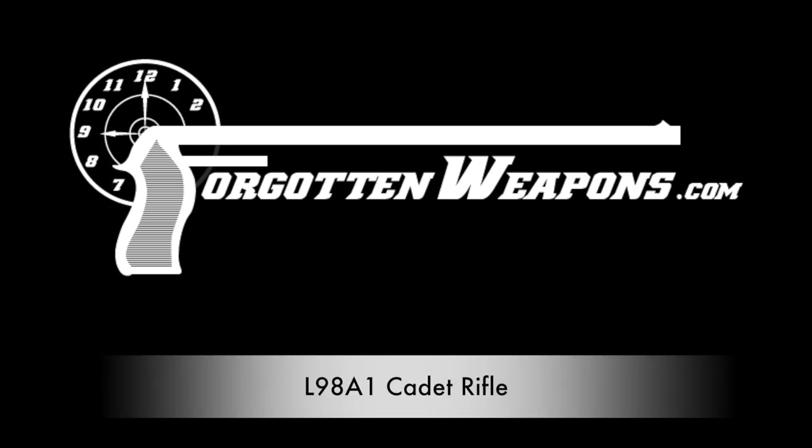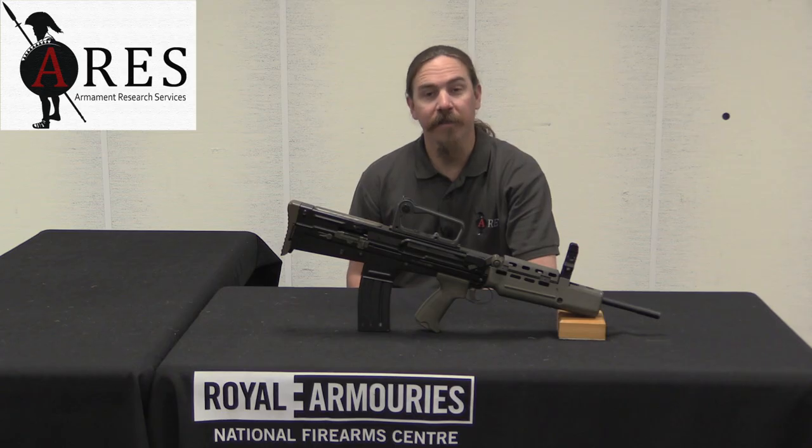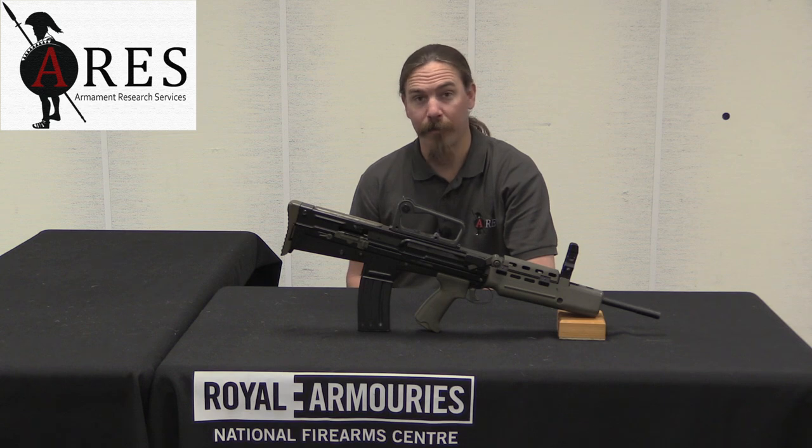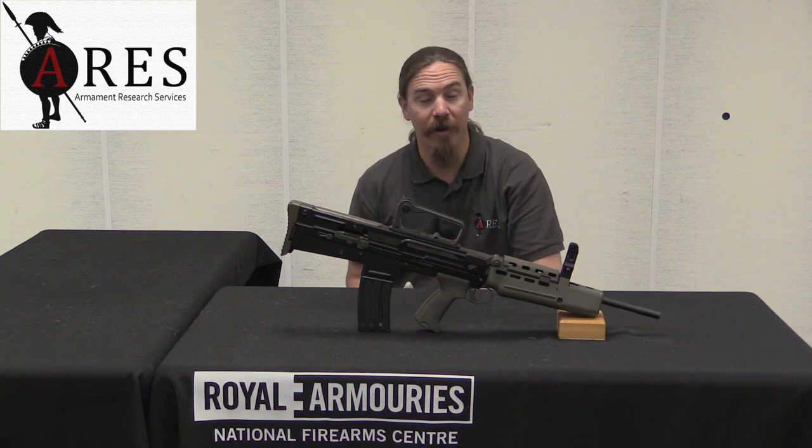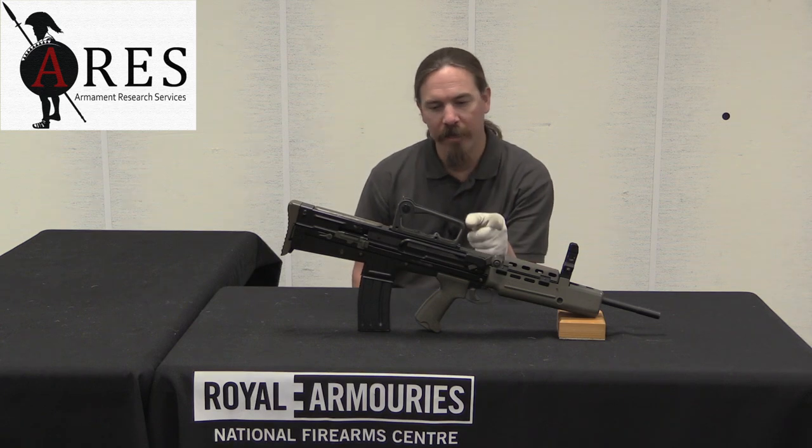Hi guys, thanks for tuning in to another video on ForgottenWeapons.com. I'm Ian McCollum, and I'm here today at the Royal Armouries, the National Firearms Centre in Leeds, England. We are taking a look at an L98A1.